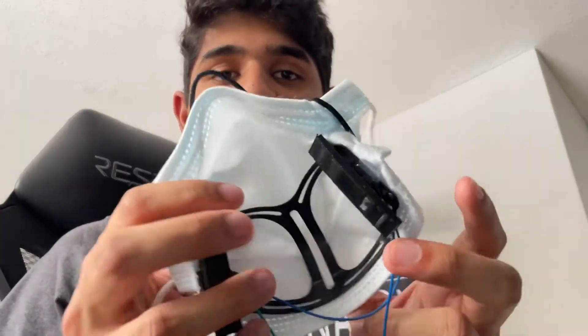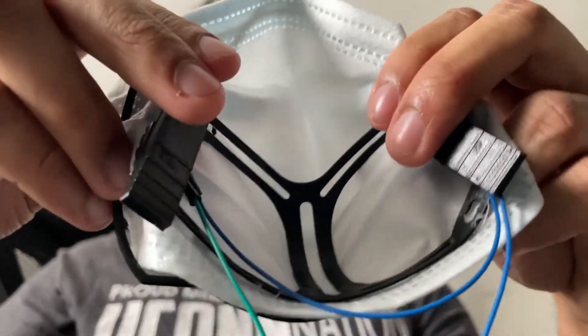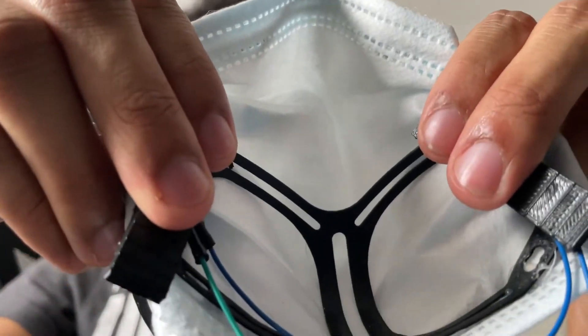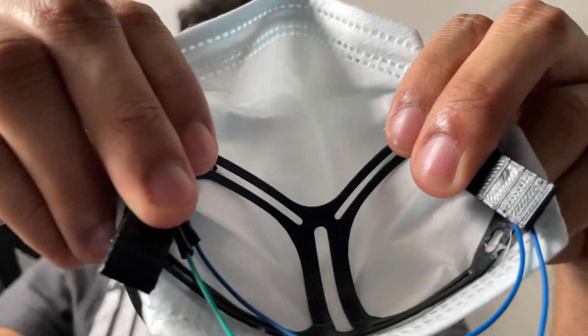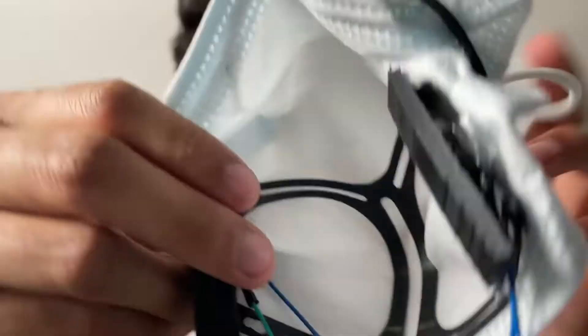For the Arduino side of the mask, we have two push buttons — left and right. When pushed individually, nothing happens. But when pushed together, which shows a secure seal, it gives you a noise indicating that it's good. And when released, we hear the other noise.